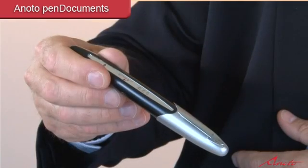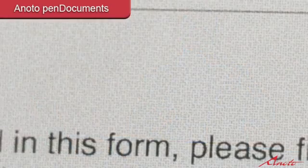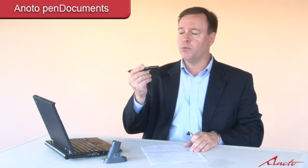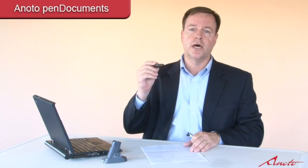Pen documents is a wonderful forms automation product that is really comprised of two different elements. There's the digital pen, which we'll talk about in more depth very shortly, and the dot pattern, which is a unique alignment of dots applied at the time of printing your forms. The dot pattern is almost like a watermark — it's barely visible and it provides an XY coordinate to the digital pen to allow the pen to know exactly where it is on the paper at all times.